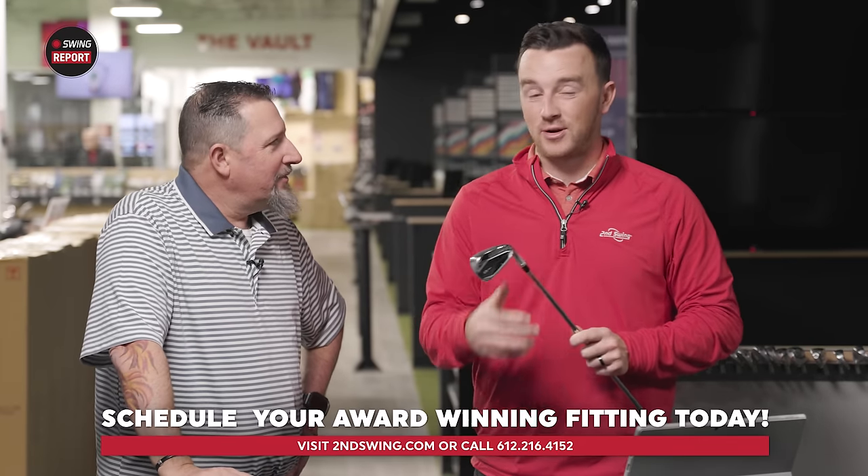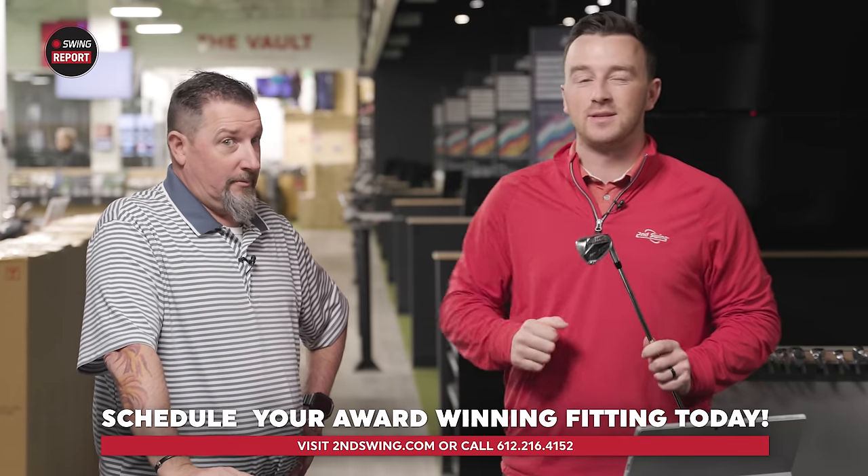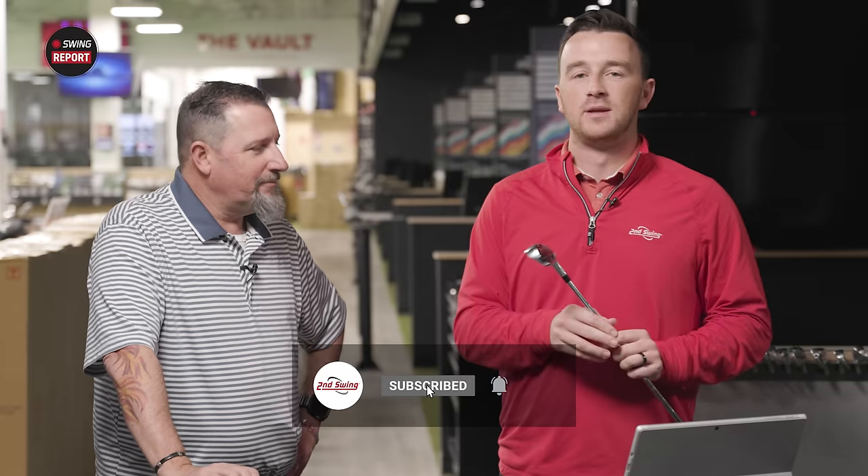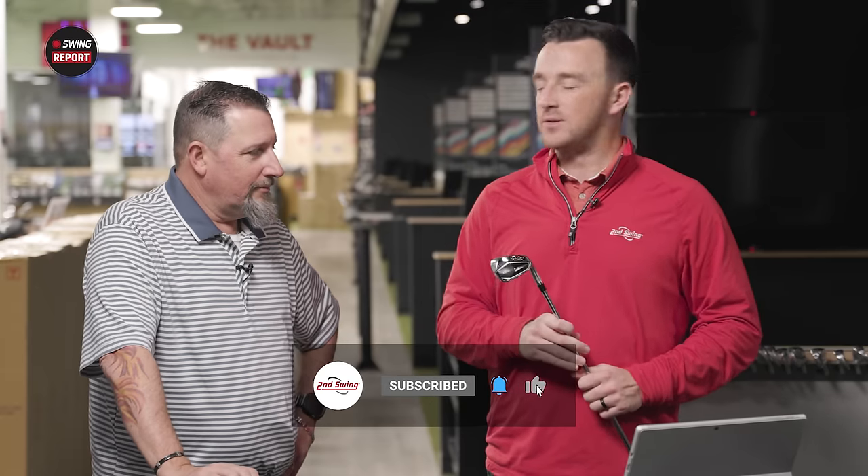QI irons from TaylorMade — make sure you get fit. You're going to see some crazy performance the way Kevin did in testing: you're going to hit it farther, probably hit it higher, probably hit it straighter. Schedule a fitting with someone like Kevin at our stores, or you can speak with someone online and get all the information you need for your QI set of irons.